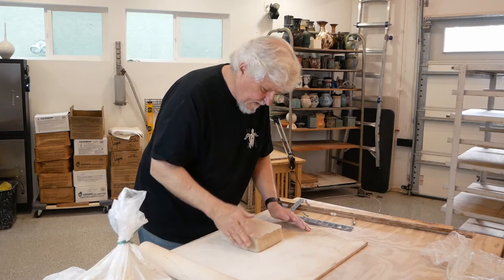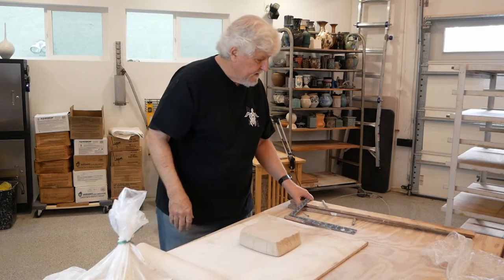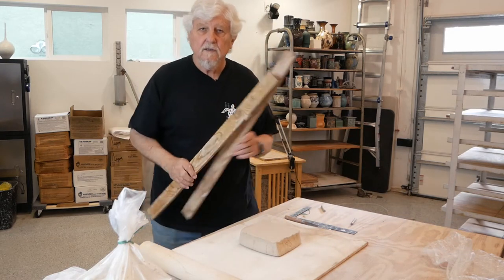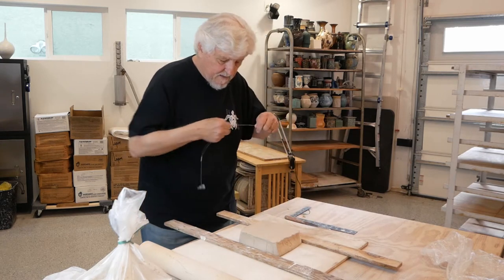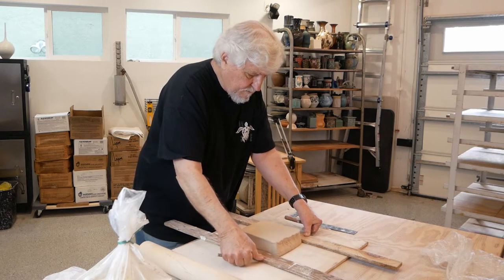Now an easy way to start tiles is to use a couple of sticks slightly thicker than you want for your tile. Put them on either side of your slab, your clay, hold the wire really taut against the top of the sticks and pull it through.